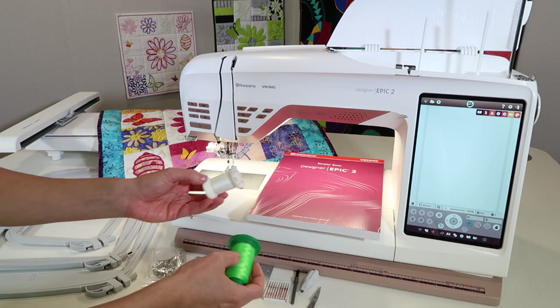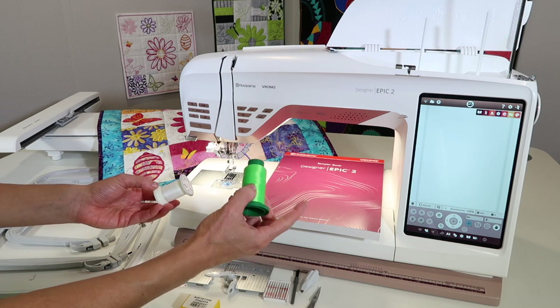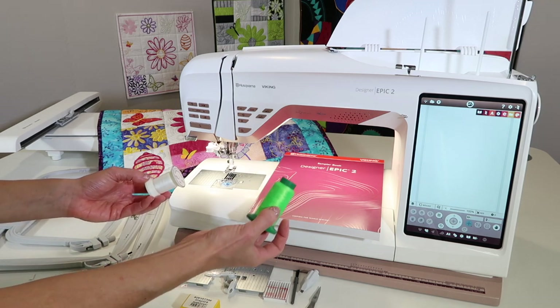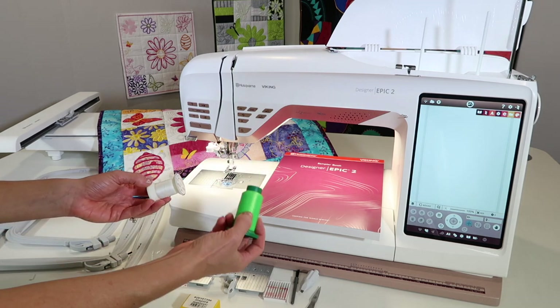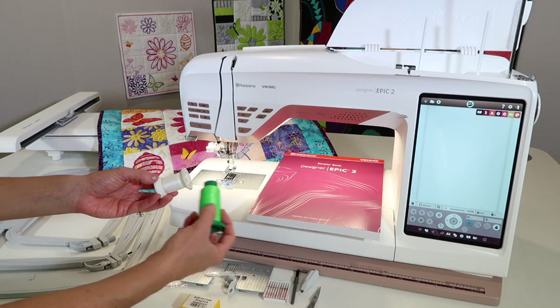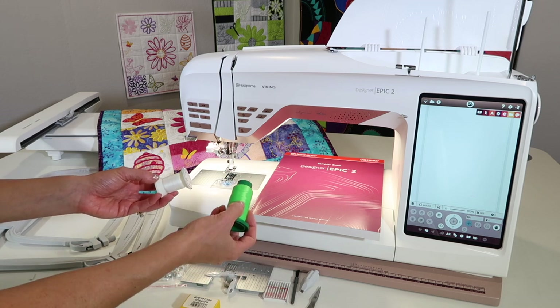Embroidery thread — we're going to have embroidery thread, which is a shinier thread. We'll be talking about polyester thread, and that's what we love. These machines sew fast, so having polyester thread is stronger and keeps up with the speed of your machine.